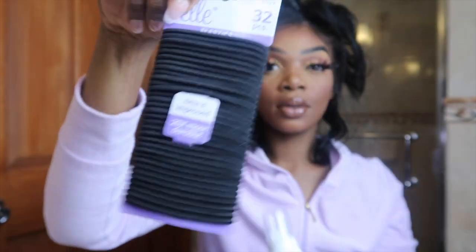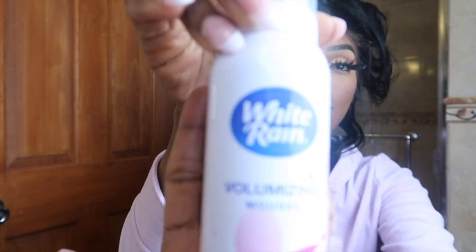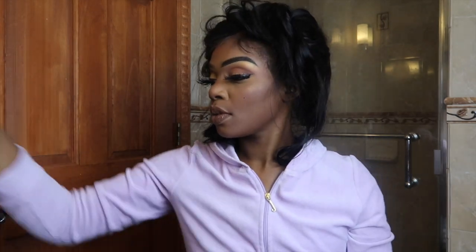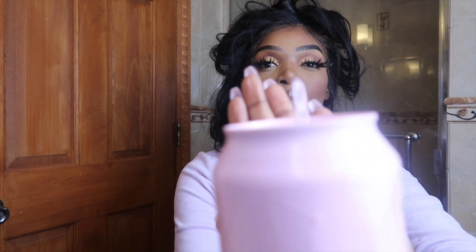I bought a pack of scrunchies for one dollar at the Dollar Tree store. I also got this mousse for one dollar at the Dollar Tree store — Dollar Tree is my favorite store for all my hair essentials. This is how the can came out — fully dried.